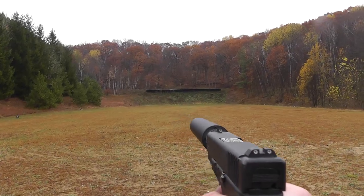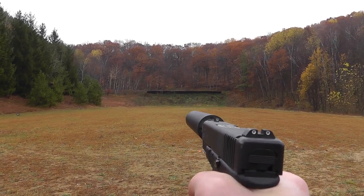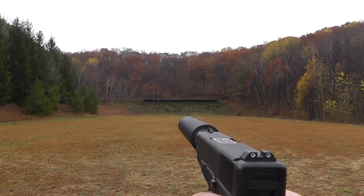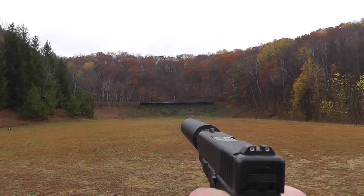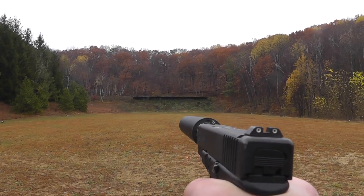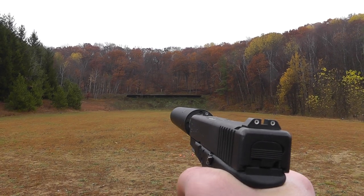Alright, down range a little bit so there's no sound bouncing off the walls, and we're going to start off with the Underwood 230 grain full metal jacket. Those are going about 900. They're kind of loud out of this short barrel. And then the Winchester jacketed hollow point.